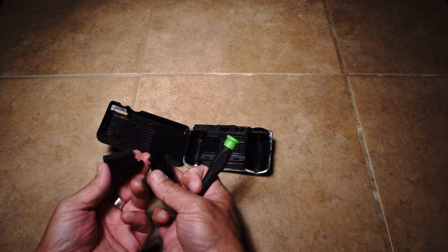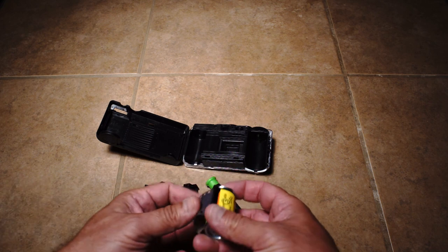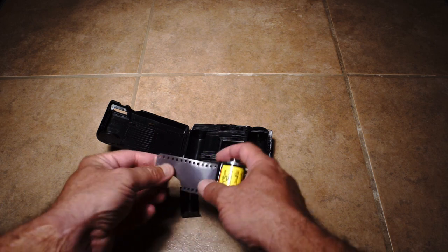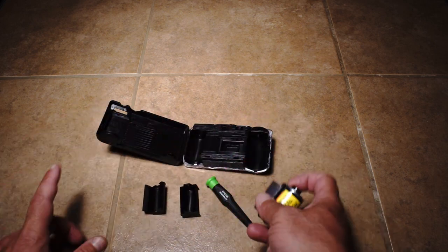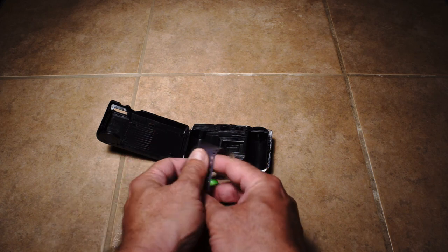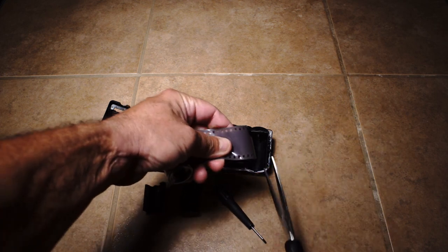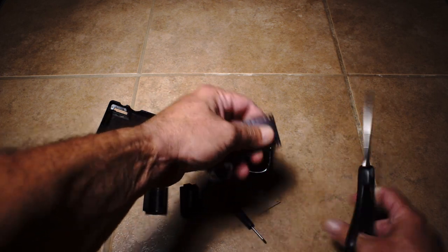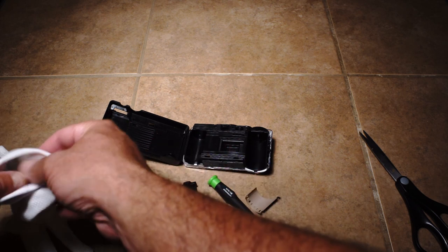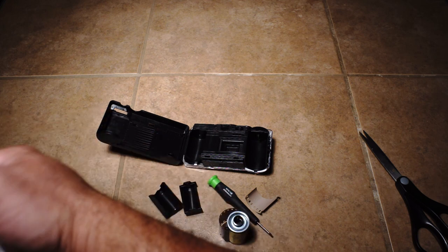Here's my raw film. This film isn't any good so we're just using it for illustration. You must do this in complete and total darkness, otherwise you will fog your film. What I'd like to do is cut this nice and flat, then grab a pair of lint-free gloves so I don't leave any fingerprints on the unexposed film.